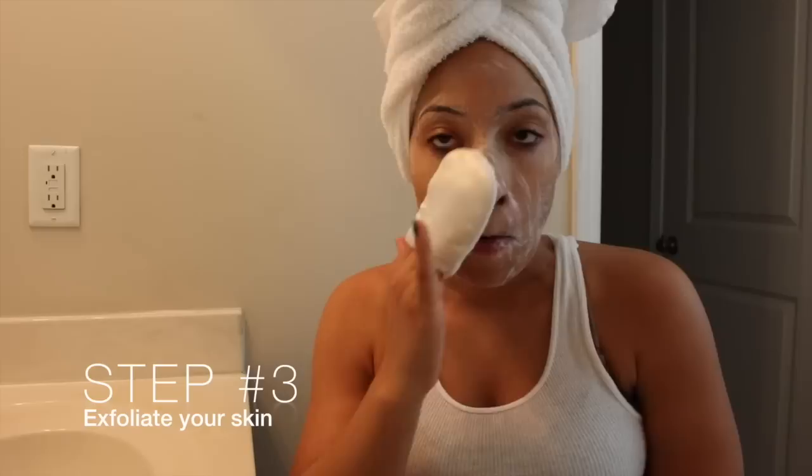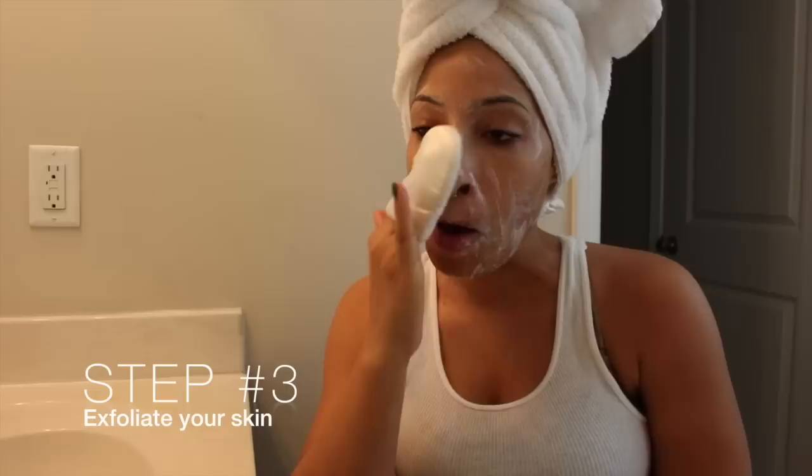Now here I'm using my satin and cotton pad. I'm using the cotton side just so that I can get all the dirt and impurities out of my skin. After I'm done using my satin and cotton pad, I just rinse any of the leftover soap off my face and then move on to the next step.